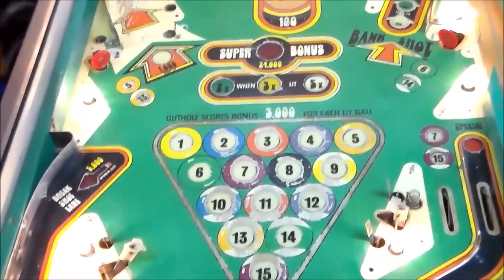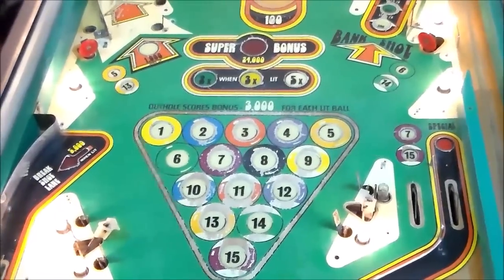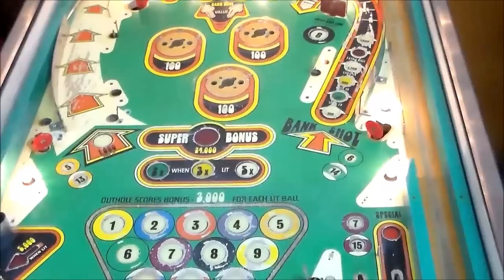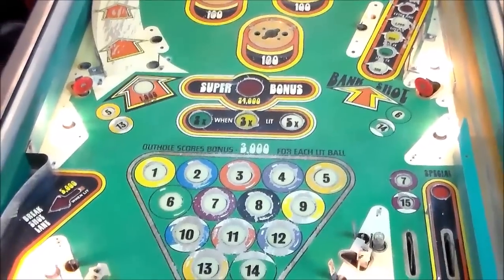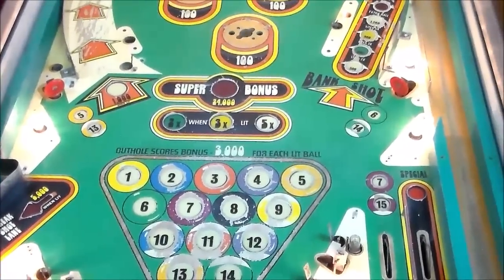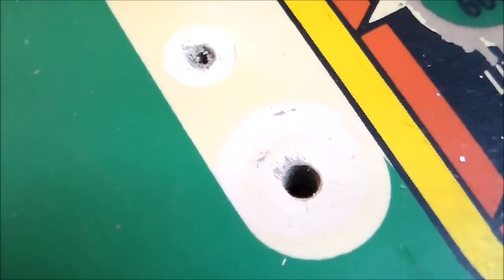The next one we need to work on is getting this kind of cream colored color figured out, because there are seven pool balls that need it, a bunch of things up here that need it, and a lot over here that needs it. That cream color is always an issue because originally it was white and it fades over the years to different levels of yellow all over the playfield — some of it from the lamps, some from the paint yellowing, some from wax. See the different colors? The color under the posts isn't even necessarily the original color. So what do you touch up — do you paint it the original color or the yellowed color? You just have to get it the best you can.